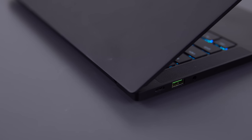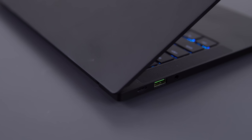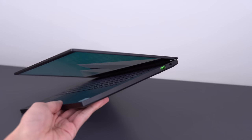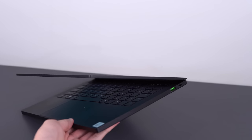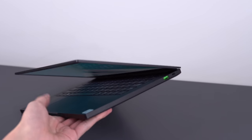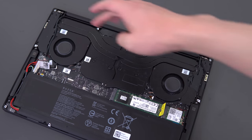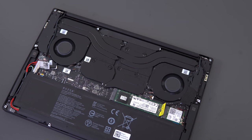Over the past year and a half, Razer has slowly made the Blade Stealth faster and more of an actual gaming laptop in terms of performance. First, they gave it a quad-core CPU in early 2019, then the MX150, then the GTX 1650 Max-Q and the new Ice Lake CPUs, and now they bumped it up again to the 1650 Ti Max-Q and also increased the TDP of the CPU from 15W to 25W. It's the same CPU, but it can now consume more power for higher clock speeds.